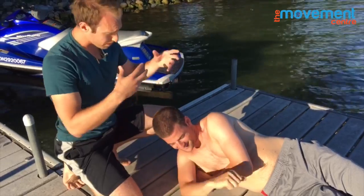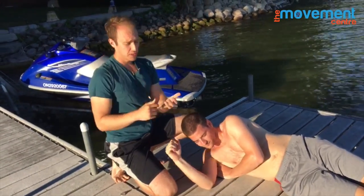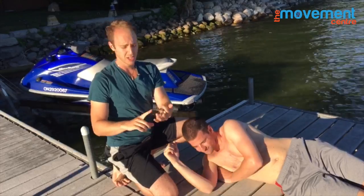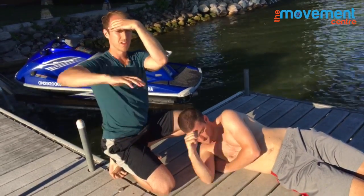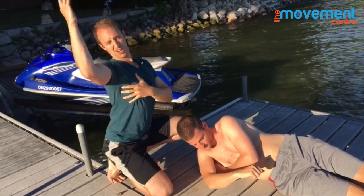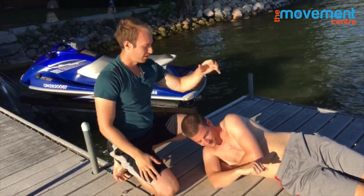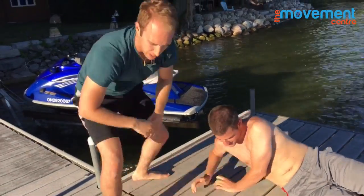If we work on that, he can get his overhead shoulder position a little bit better. Whether he's playing baseball, throwing a football — these kinds of things — you can get your shoulder into a better overhead position so you're not cramming back and jamming your shoulder blade, which is going to lead to bad things like shoulder pain.